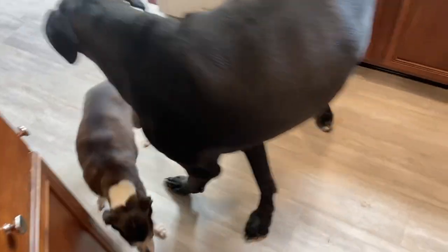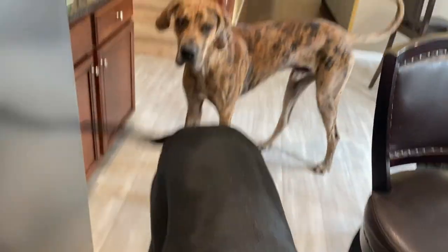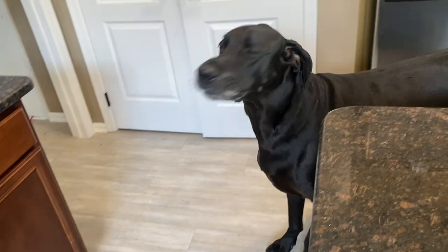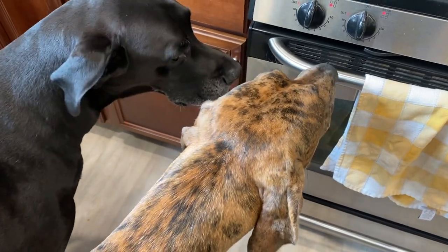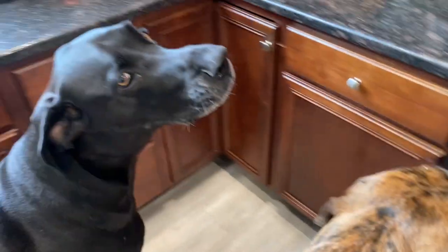All the dogs have made their way downstairs — it's like they subconsciously know these treats are for them. Asking the dogs if they can smell the treats baking in the oven, and they definitely seem excited about it.